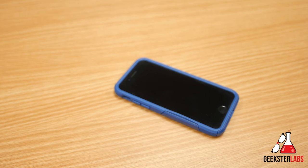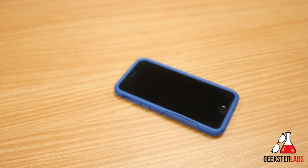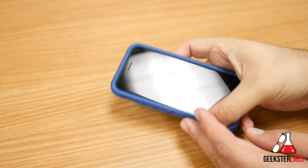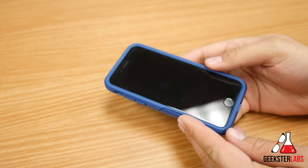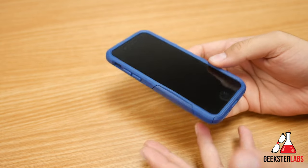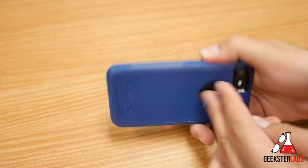One of the number one top comments I get in all of my case reviews is: how do you remove your iPhone from X case? There are lots of different cases out there. Some of those cases are a little bit more hardcore, more wraparound — they hold onto the phone a little bit better. So I'm constantly getting comments asking how do you remove your phone from this case. I'm afraid to break my phone. So I'm going to give you guys a really quick demo and show you.